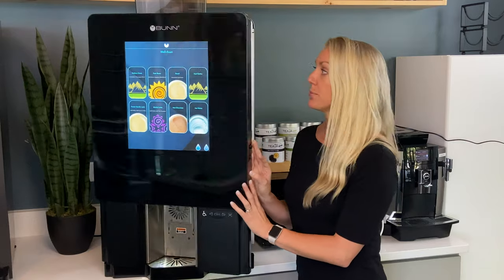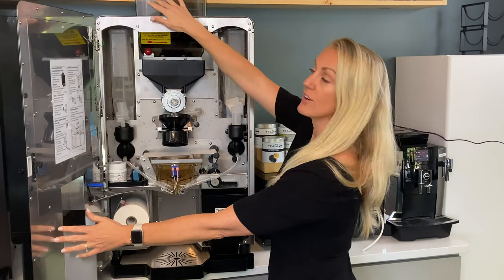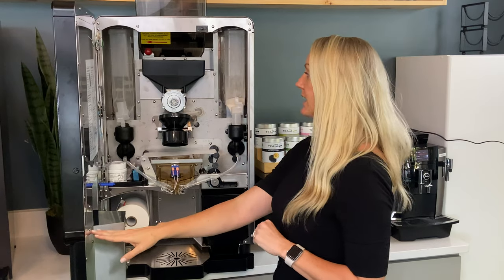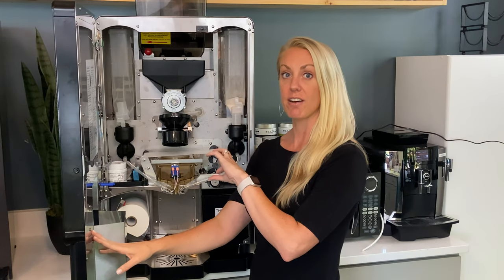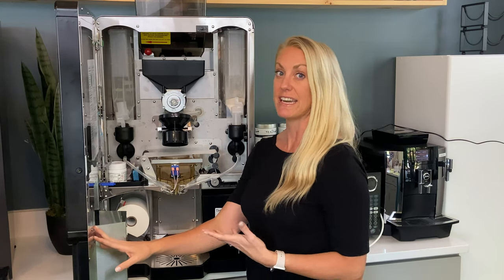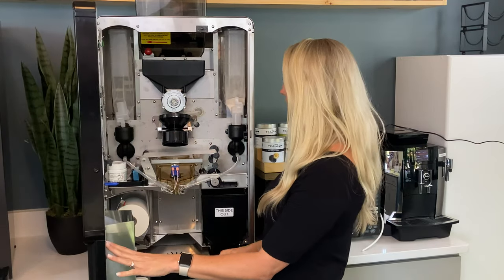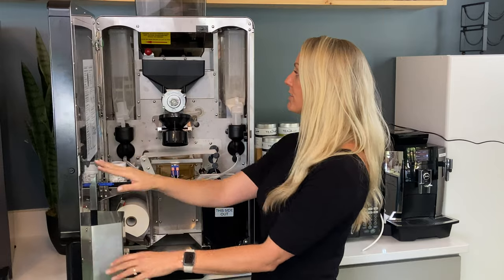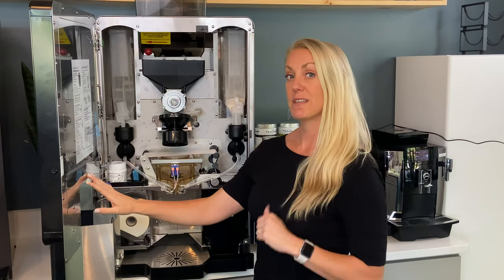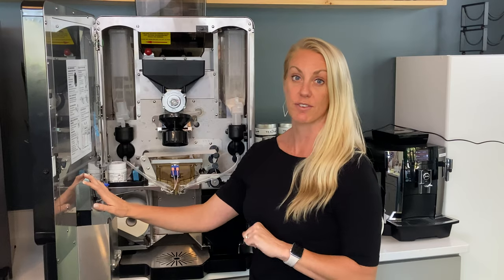Inside the Bunn Sure Immersion you'll notice three hoppers up top, so you can have three whole-bean coffees. However, it uses one actual grinder, which is a con — if you're doing decaf, there may be residual grounds from caffeinated coffee, so it might not be 100% decaf. You also get two powder options rather than three; the canisters are larger so you refill less often, but you're missing one powder compared to the Zia, meaning you'd have to forego a milk or one flavor powder.